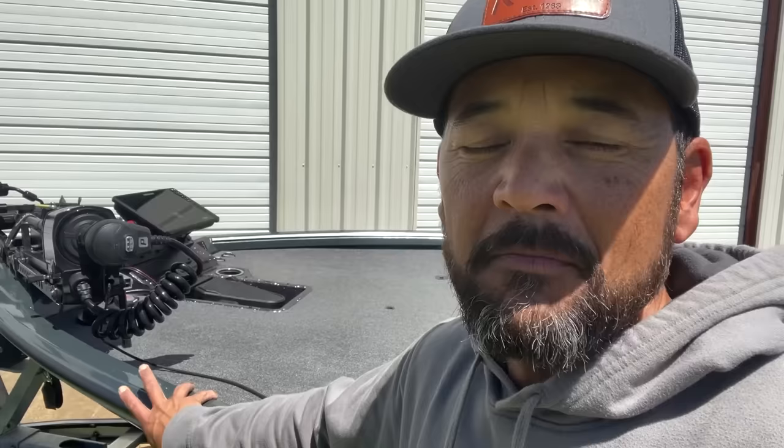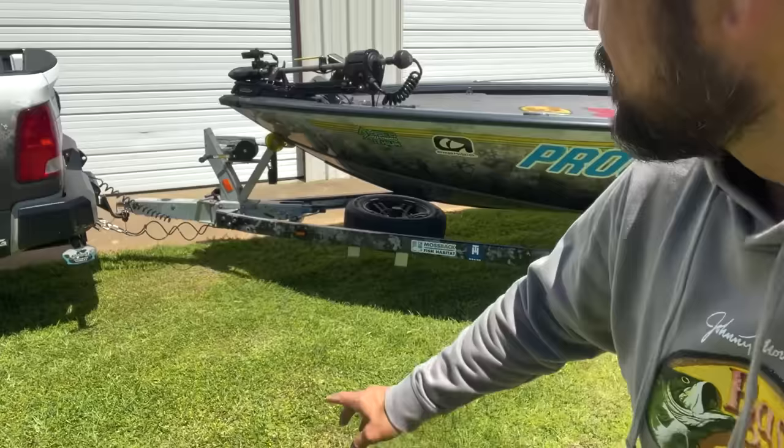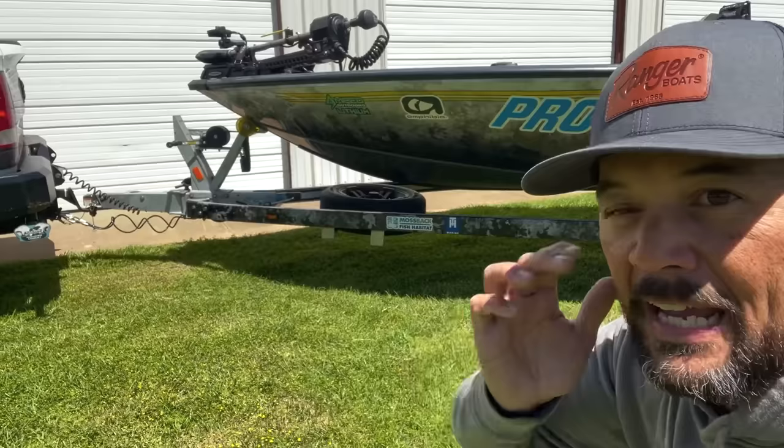Talking more about the boat itself — it's designed to mimic the Ranger Z520R. It's not like a lot of your flatter-bottom aluminum boats; this one actually has a deeper V, which enables you to cut through the water and give you a better ride in bigger, rougher waters and windier conditions.